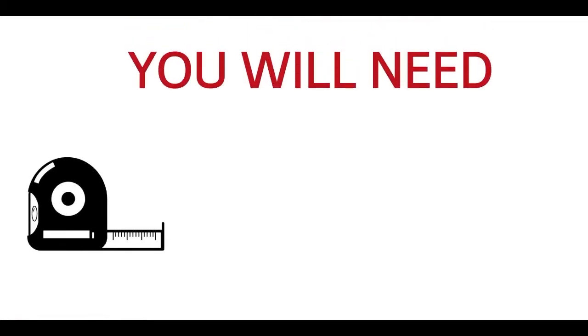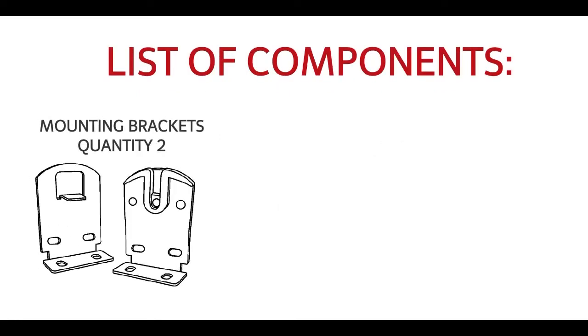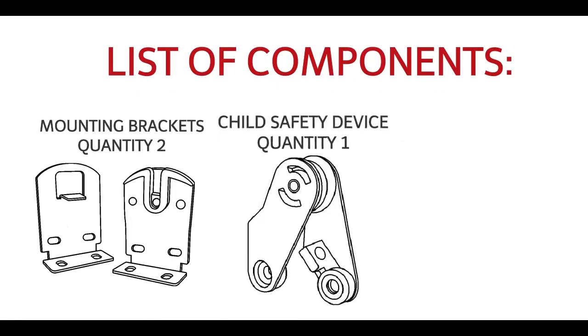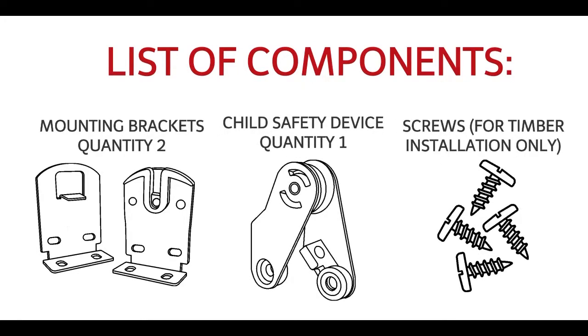You will need: Tape Measure, Stepladder, Pencil, Screw Drill. List of Components: Mounting Bracket (Quantity 2), Child Safety Device (Quantity 1), Screws for timber installation only.